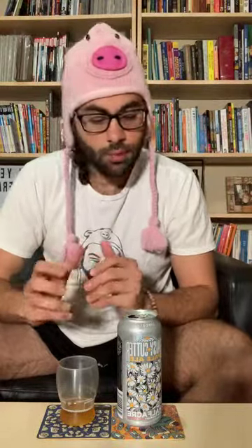Everything you got on the nose, you get on the tongue as well. I do get a hit of that mango, the pine, and that resinous bitterness. This is a very easy-drinking pale ale. If I was blind-guessing the percentage, I'd probably guess around 5 to 5.5%. It doesn't hide it but it's not overbearing. It's a very crisp, refreshing pale ale — not clean like a lager, but you know what I mean.